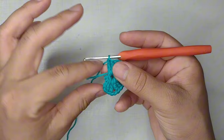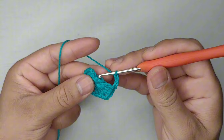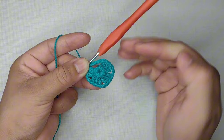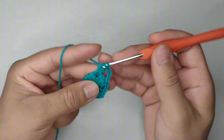Feitos os 4 bloquinhos, pego o fiozinho do início e puxo bem para fechar o miolinho do trabalho. Confecciono 3 correntinhas — se repuxar muito, faça 4. Na terceira correntinha feita, faço um ponto baixo. Fiz isso porque quero que essa parte fique pelo lado da frente; se eu subisse e voltasse a carreira, ela ficaria do lado do avesso. Subo 4 correntinhas: 3 para dar a altura de 1 ponto alto e 1 correntinha para fazer o espaço.